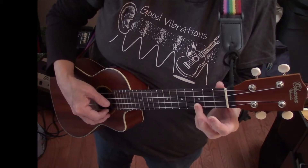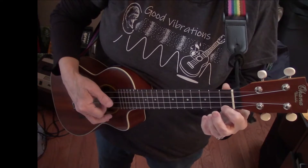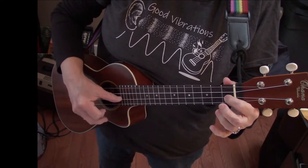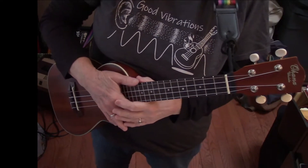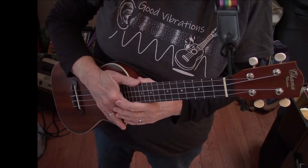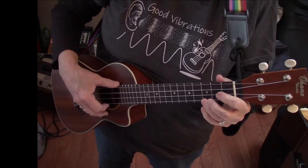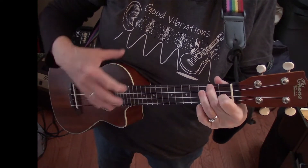Third finger, third fret on the A string. Then finger one. Then finger three on the E string. Then open A. And finger one on the E string. And then one F chord. So it's kind of like a zip code or something like that: 3-3-1-3-0-1 chord. I'll go slower: 3-3-1-3-0-1 chord.